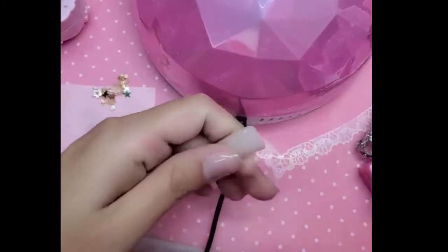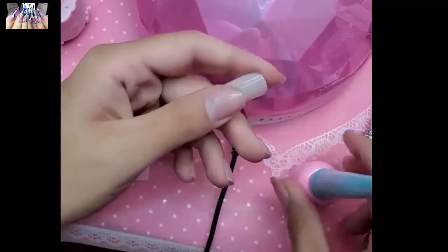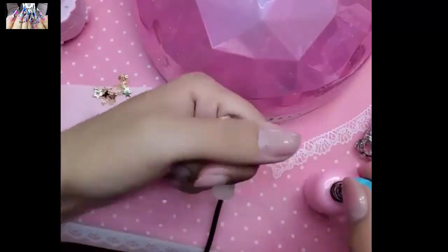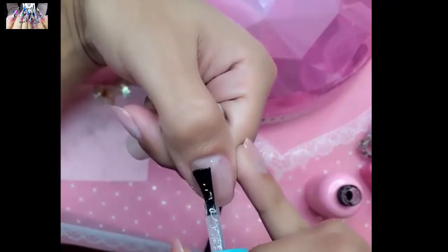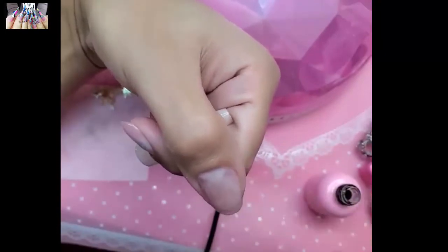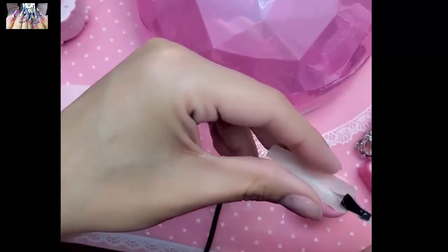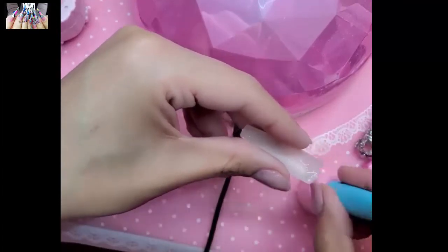Prep your nail the same way you would for any gel or acrylic service. Take your press-on gel and always apply one coat of base gel to the natural nail first, then cure that. Apply one thin coat of base gel to the natural nail, and then do one coat of press-on gel on the inside of the one-two-three-go nail. The dazzling beige XXL nails do not need etching on the inside because they already come pre-etched, so apply a nice dollop just like that.